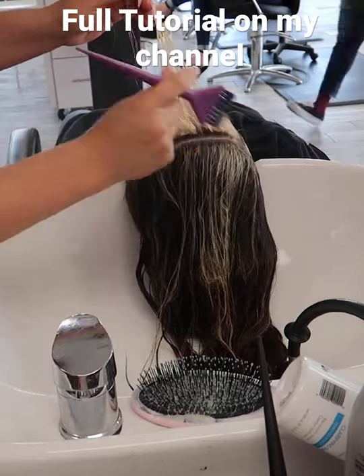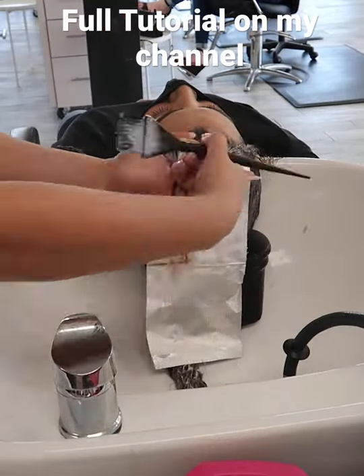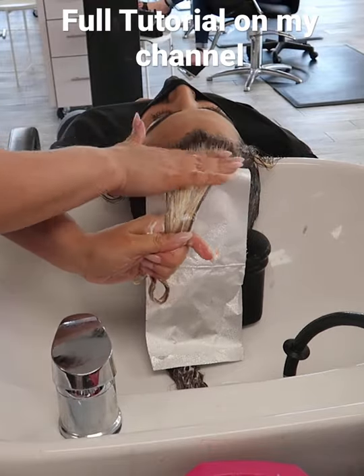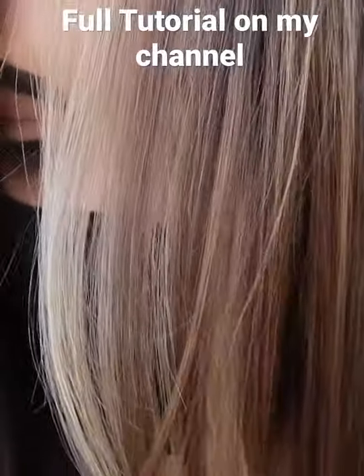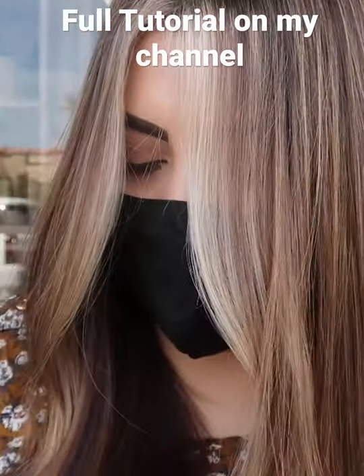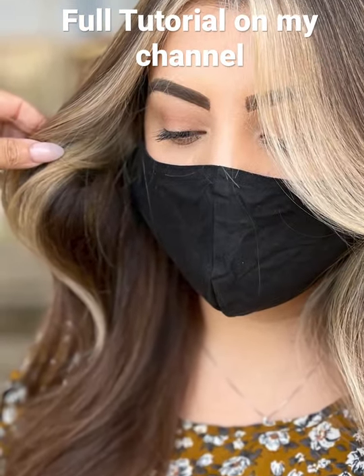Then I got ready for her final color melt with demi-permanent using three different formulas: 7NA tapped into the root for that money piece, blended into beige rapid toner and violet pearl. For the back side I used 7N, all at a one-to-two mixing ratio with 9 volume developer. Here's the final result of my natural money piece using Kenra Color.